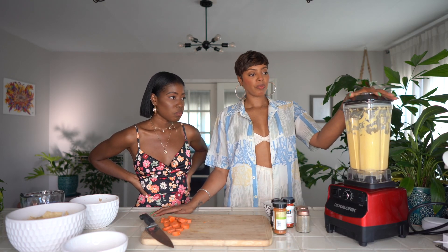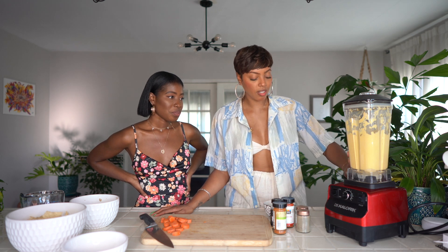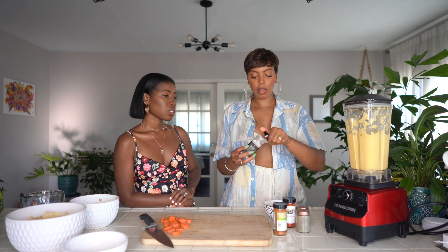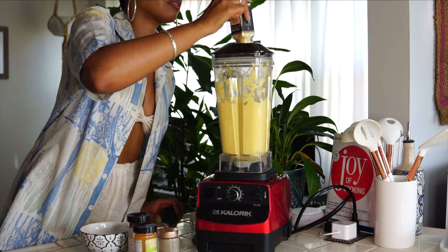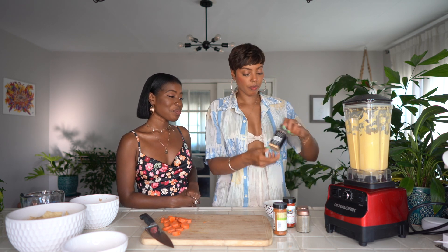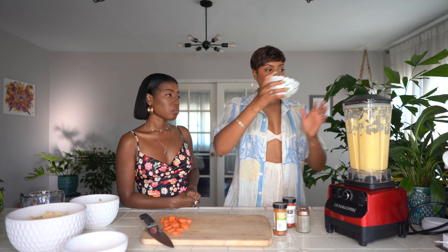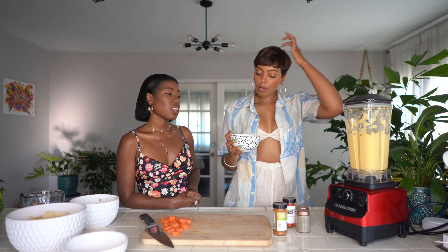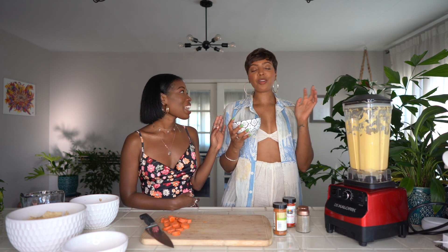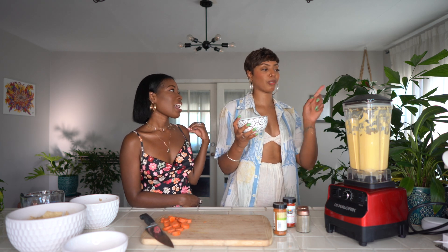Now we're going to season the cashew cheese. It's all blended — the soaked cashews, the water, and the carrots — and you can see that nice cheese color. I season it to taste. I like to do garlic powder; I put a good amount because I love garlic in everything. Then we have the nutritional yeast, and this is what gives it the cheesy flavor. I add it to taste — I kind of made this recipe up and I don't really measure anything.